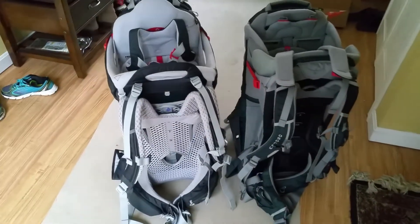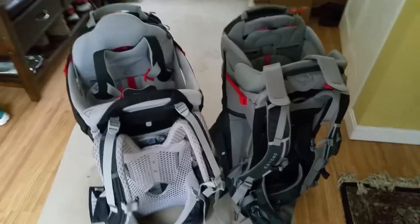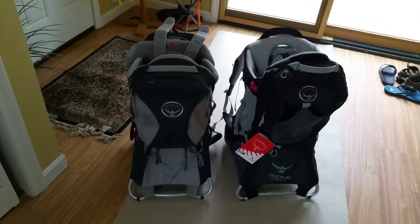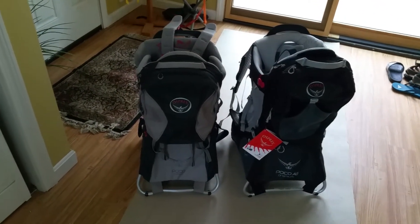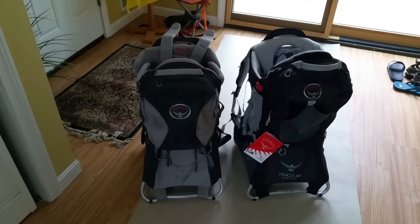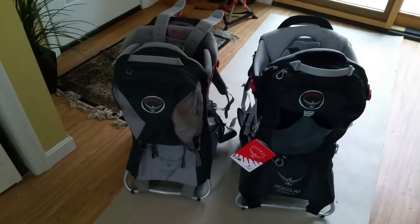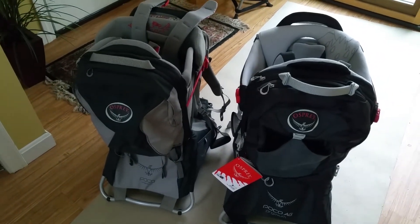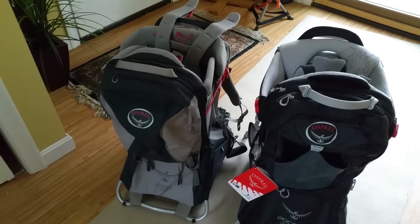Initially I bought the new model but I was not 100% satisfied with how it fitted. So I ordered the old one and was quite happy with it — it felt much better than the new one. I ended up not even using the new model and really liked the old one.